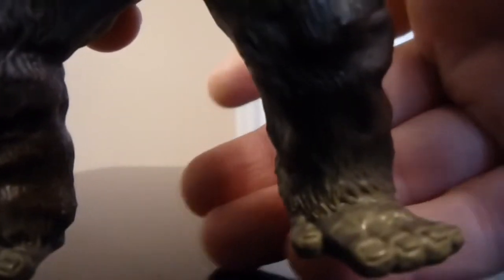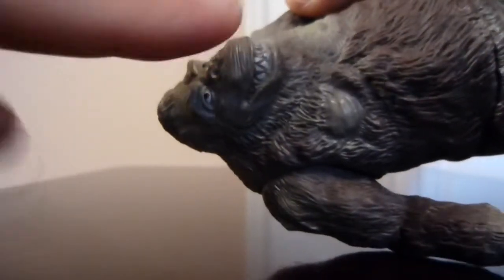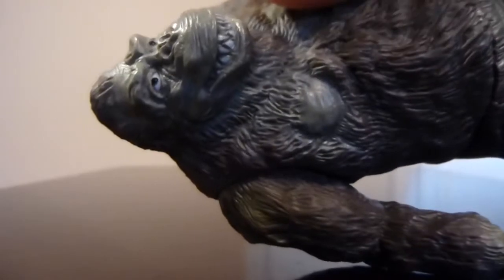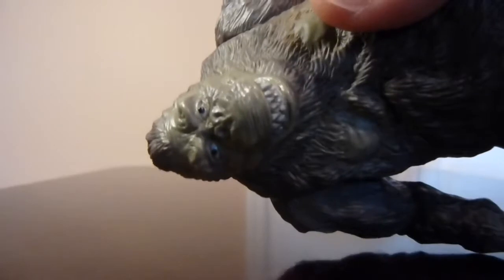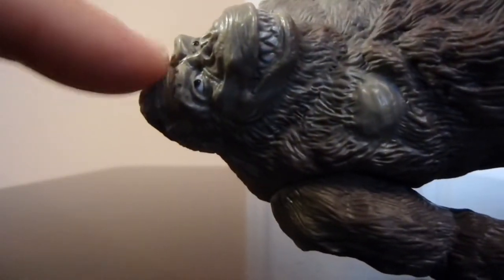The face looks really good as well — it very much captures the look he had from King Kong Escapes. They really got all the detailing for the nostrils, the way the teeth are sculpted in, the eyes, the forehead with the brows — everything looks really nicely done. You also have the detailing for the chest and all that, so they really didn't skip too much here.